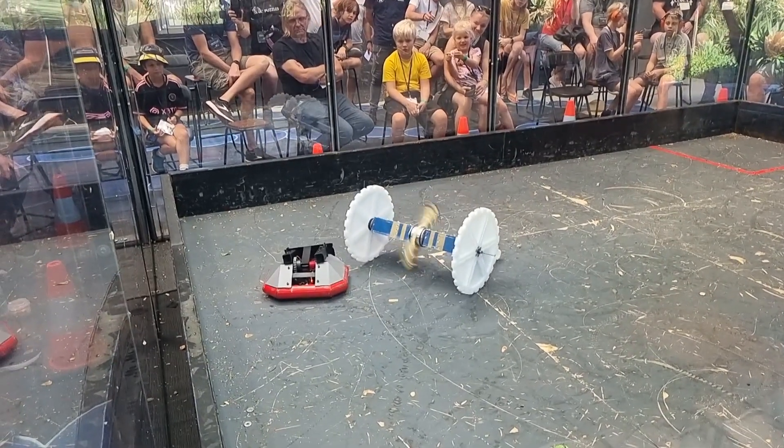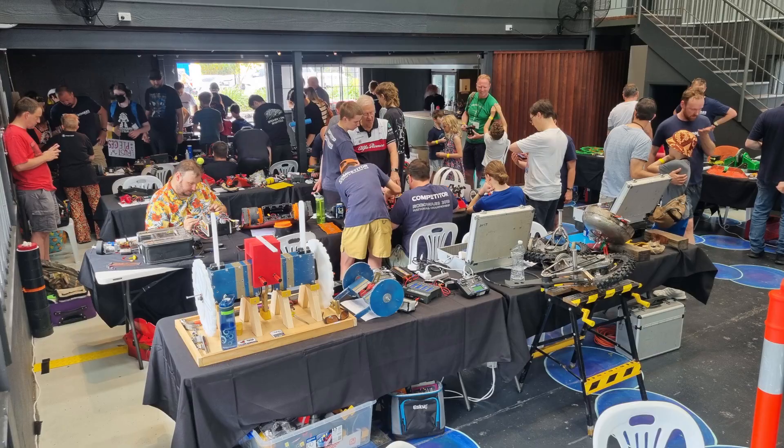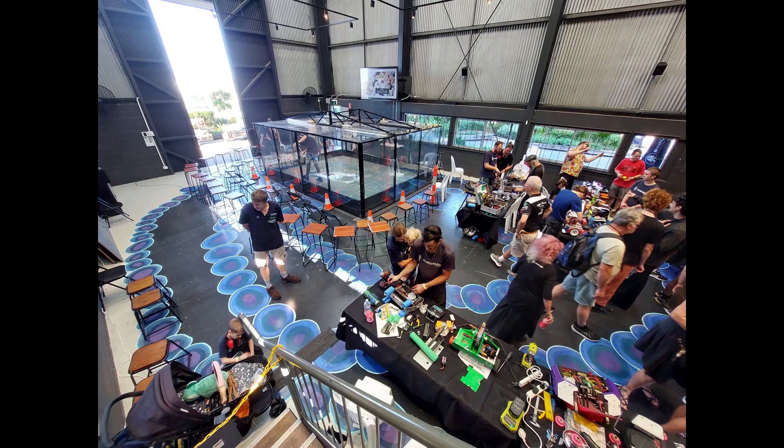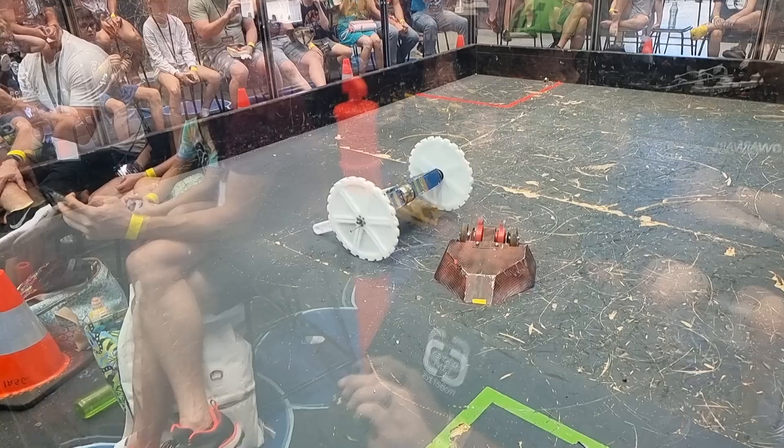Next up for this bot is to fit a saw blade for the upcoming sportsman event in March for the World Science Festival in Brisbane. Big thanks to the team that ran the event and all my fellow competitors for making it a fantastic weekend. If you want to see all the fights from the event, the link is in the description, or if you want to see the slow motion highlights, you can check it out here.